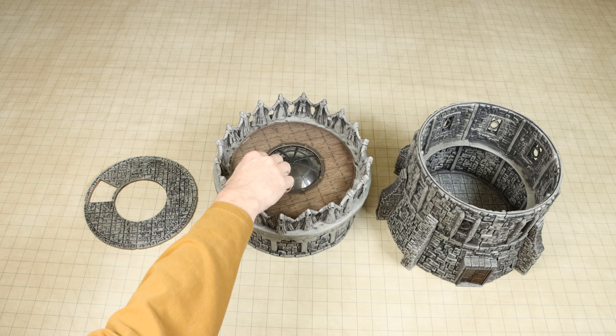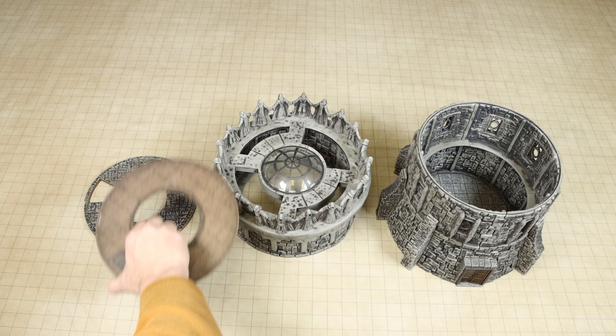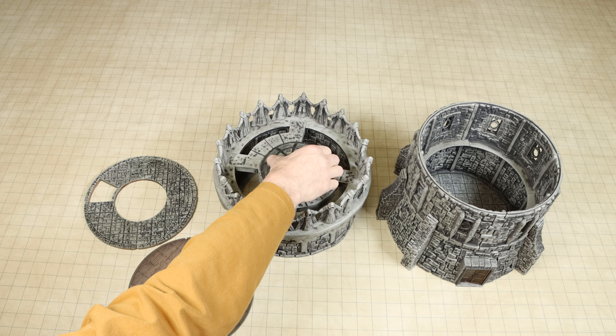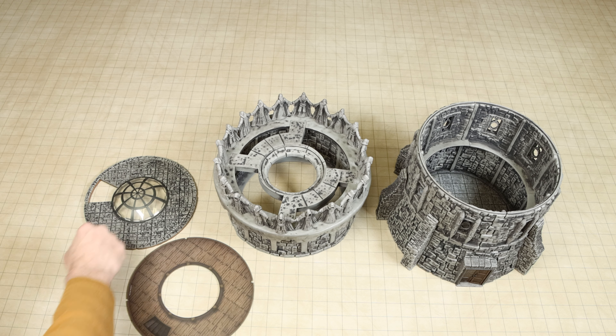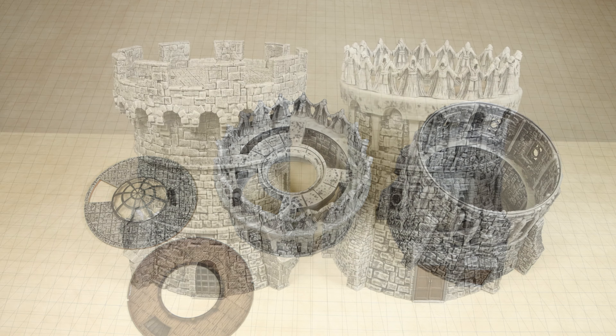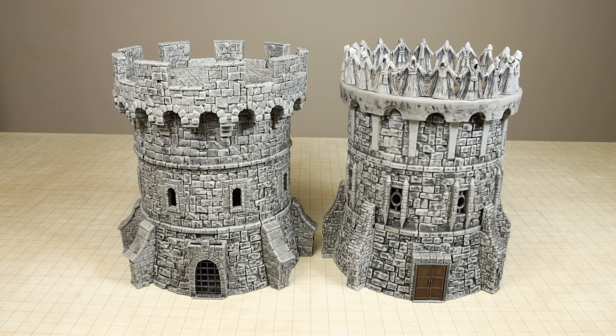The older tower did come with a neat looking dome skylight that was placed in the center of the roof. This window could be used on the new tower if you do not clip in the centerpieces for your Warlock tile floor. Although I quite like the double doors on the older tower, there have been many good updates done.